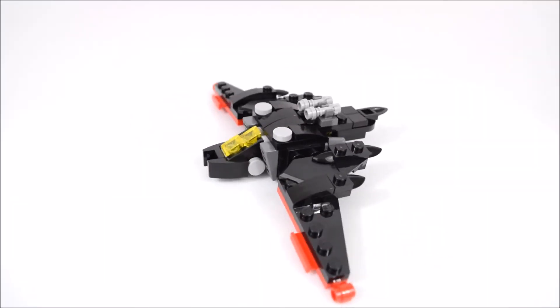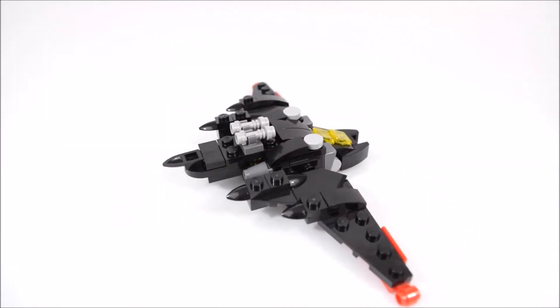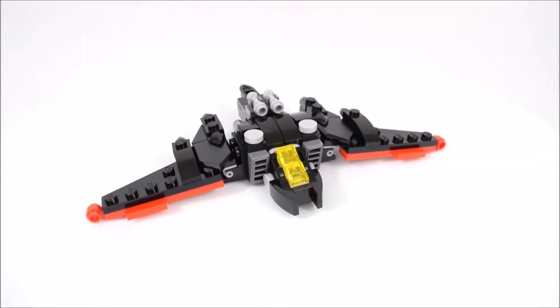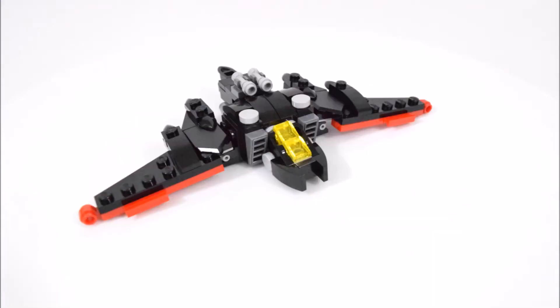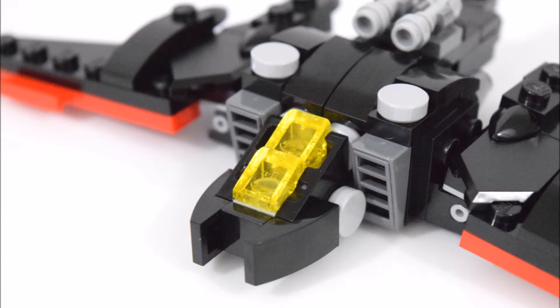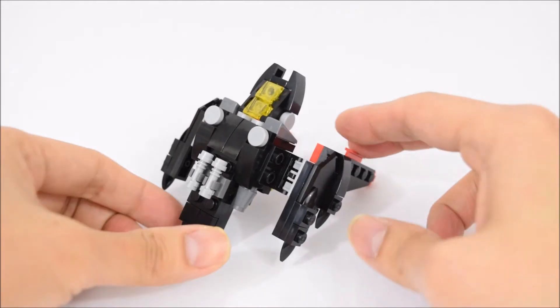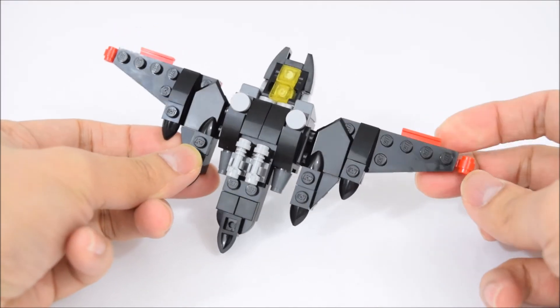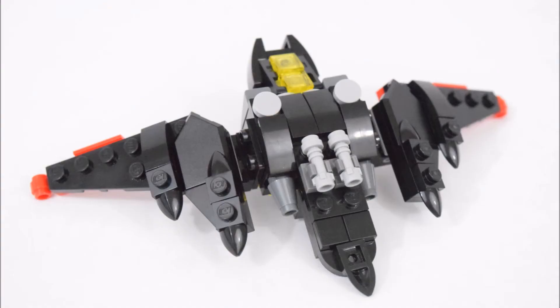And here's the completed Mini Batwing. Now to point out a few features: in the front is a cockpit made of clear yellow pieces, on the top are some small cannons or guns, both wings can be folded and extended, and overall it has the shape of a bat.